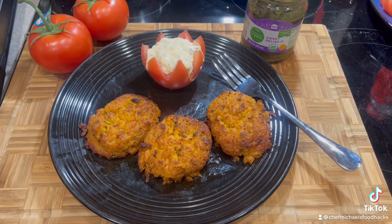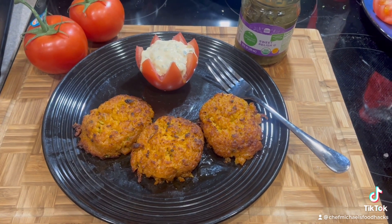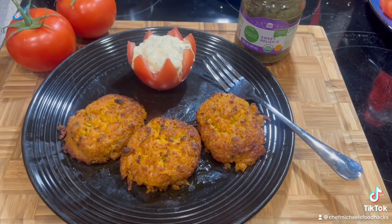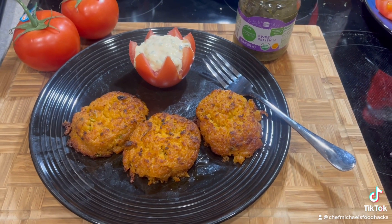I'm Chef Michael McDermott. This has been Chef Michael's Food Hacks. Remember to stay tuned for the next Chef Michael's Food Hacks. And when you eat well, you live well.